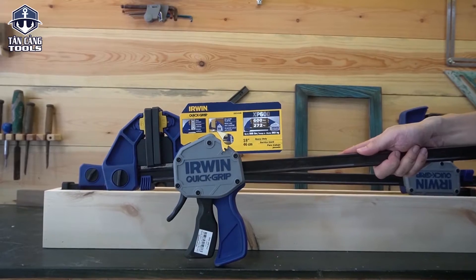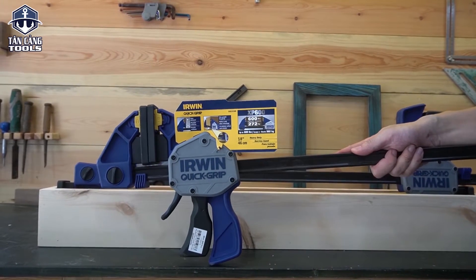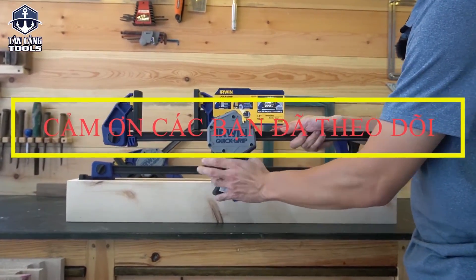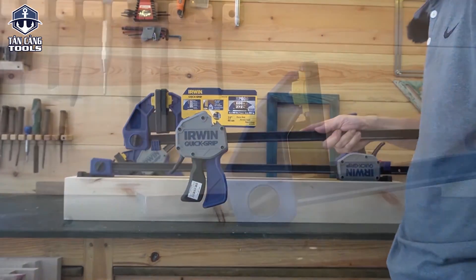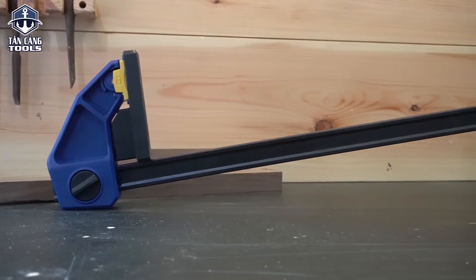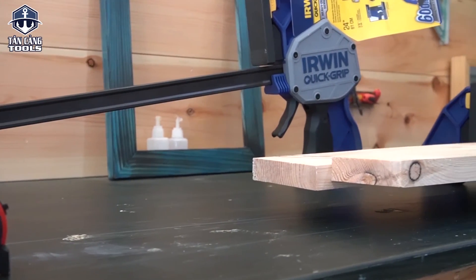Cảm ơn anh em đã theo dõi video. Về sản phẩm thì như mình nói, bên mình sẽ có 3 cỡ: đó là 30, 46 và 61cm. Anh em đặt hàng thì có thể tham khảo trên website Tăng Cản Decor bên mình. Xin cảm ơn và hẹn gặp lại.